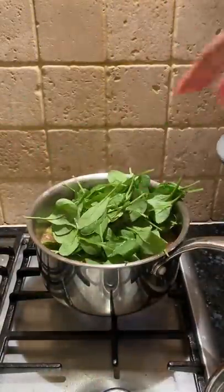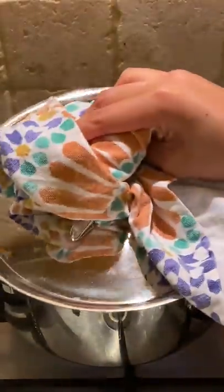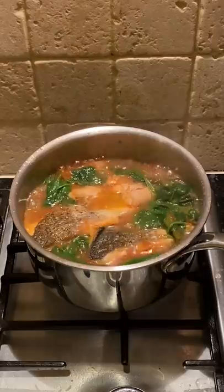Over a decade later, it's one of the first dishes I make for my friends who rarely get to eat Filipino food. And I'm not making it in hopes that they'll love it and accept it. I only make this and other Filipino dishes for friends who have shown me that they will truly appreciate each bite.